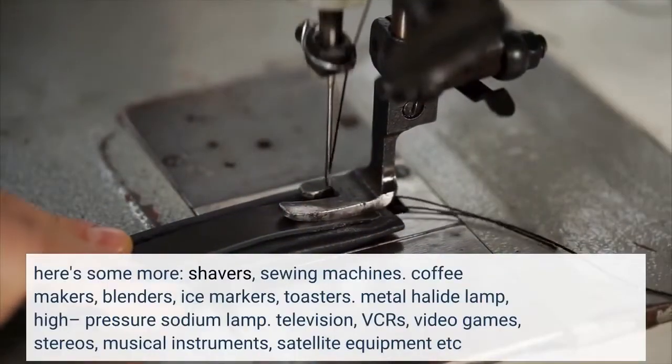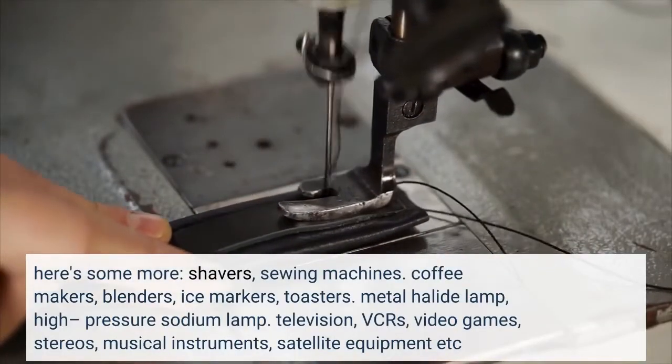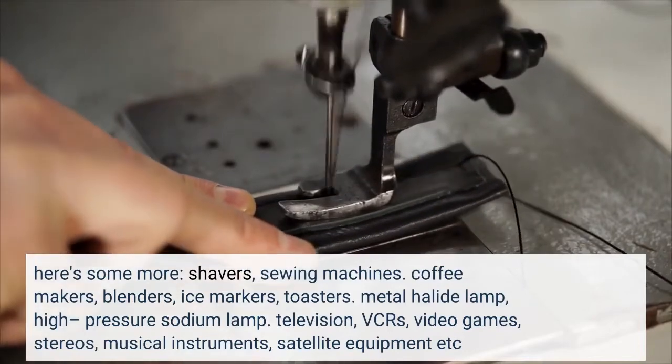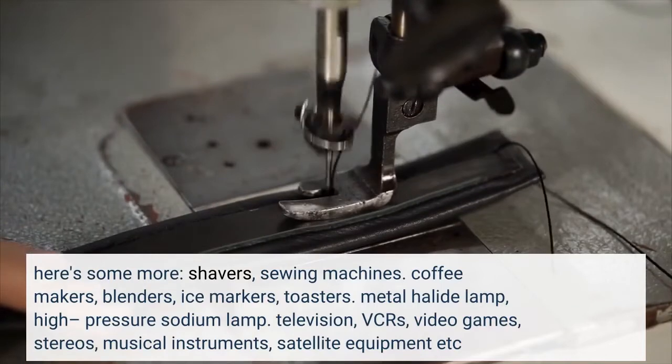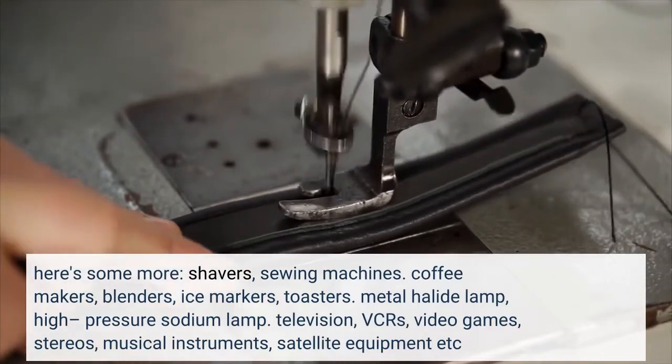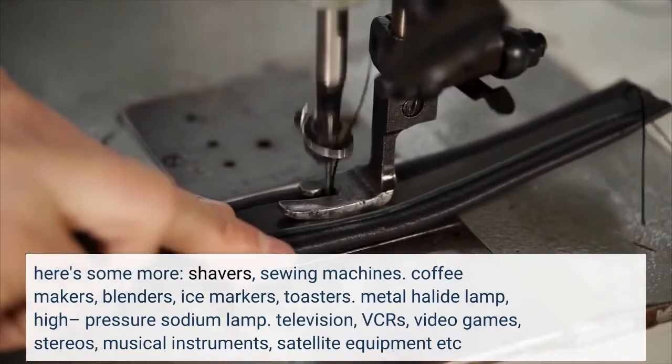Here's some more: shavers, sewing machines, coffee makers, blenders, ice makers, toasters, metal halide lamps, high pressure sodium lamps, television, VCRs, video games, stereos, musical instruments, satellite equipment, etc.